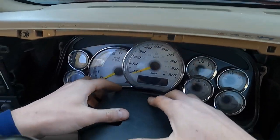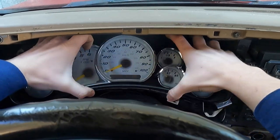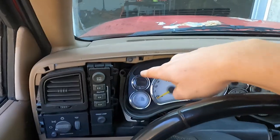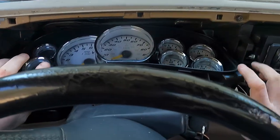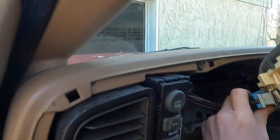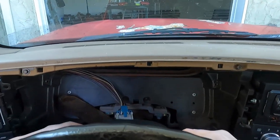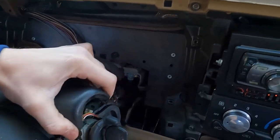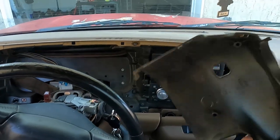I'm going to pull the cluster out of the way first. I've already got the bolts out because I already had the cluster out - four bolts. Kick it out. The plug's right on top, you just pinch this, it releases the catch. Set that out of your way. Now this will come out with some fishing. There we go, that's out of the way.